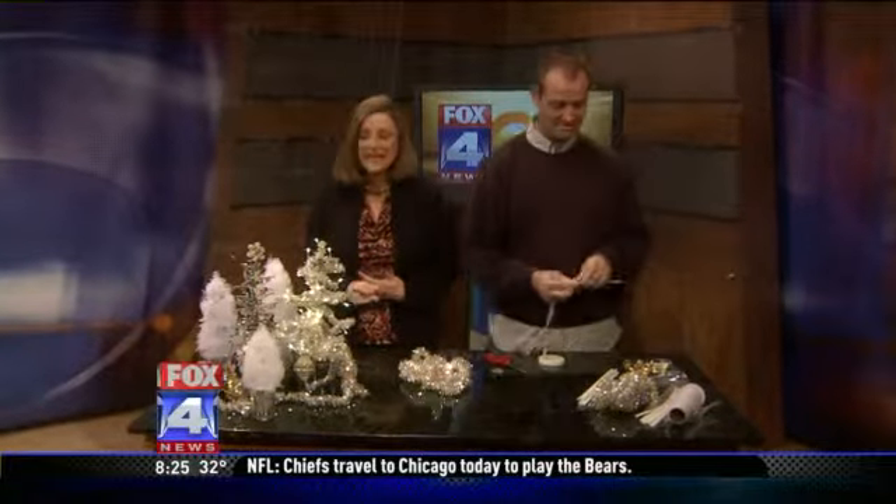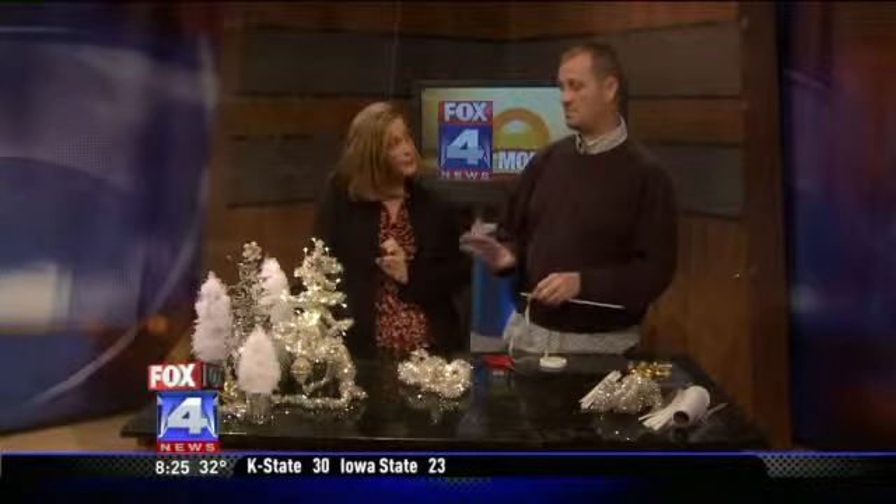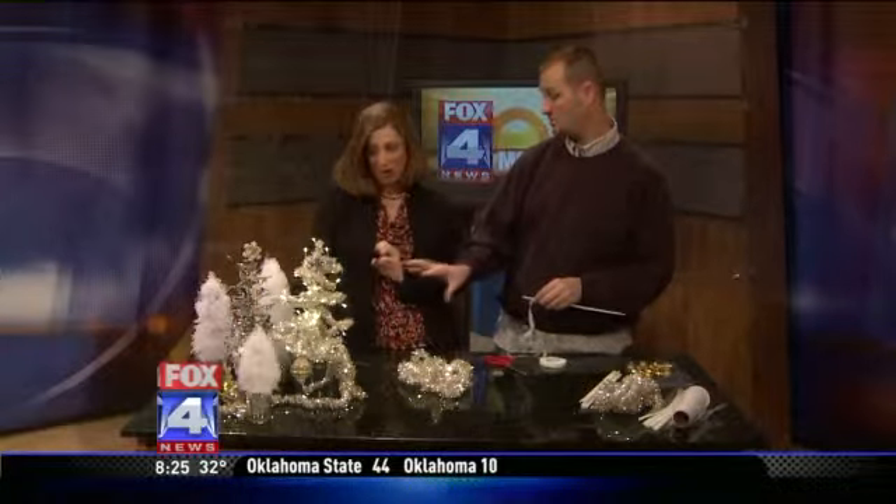We're at home and we are making trees today. It's Christmas — you should give, right? It's better to give than receive. So this is my task for everyone in Kansas City. These are really easy to make Christmas trees. I'm going to show you how to make a pipe cleaner Christmas tree, which is the basis for making all of these Christmas trees you see.